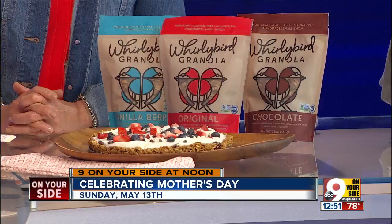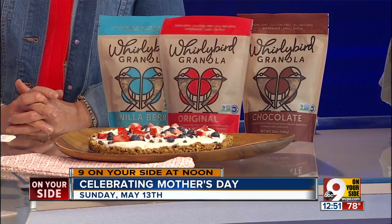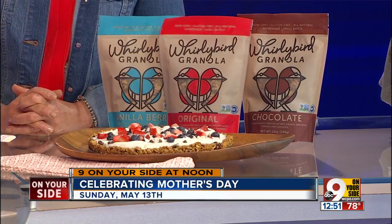So here we have fresh strawberries, blueberries, coconut shavings, chocolate chips, pistachios, and then it ends up looking something like this. So mom gets a gourmet kind of breakfast pizza in bed, hopefully.